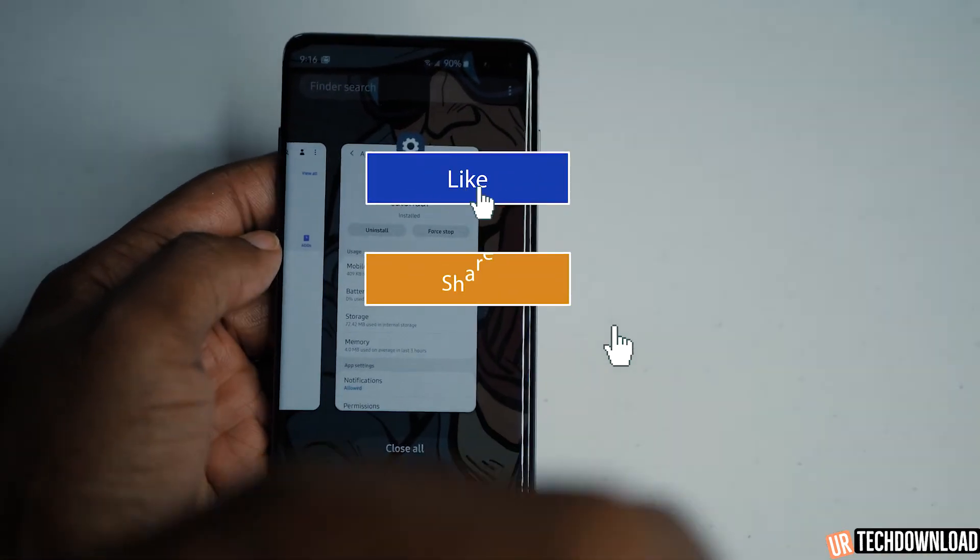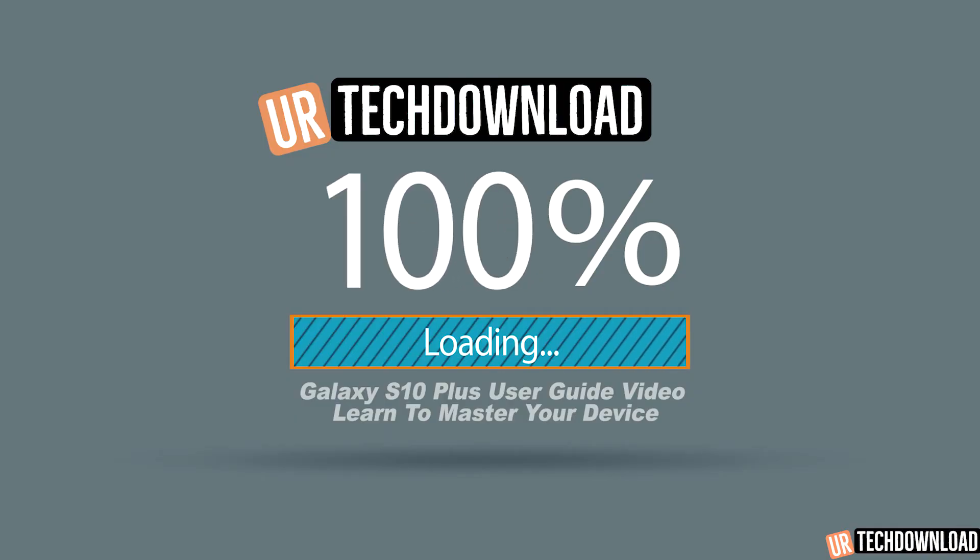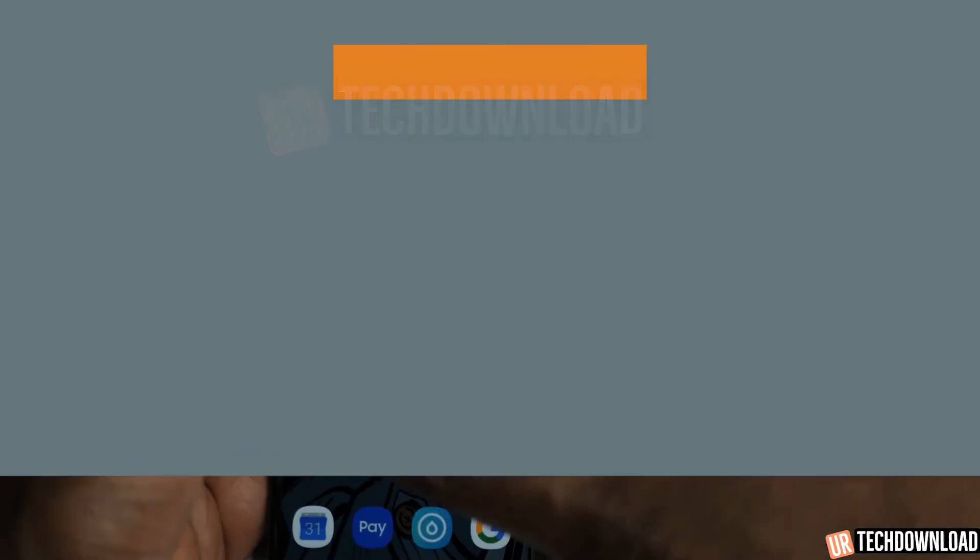If you enjoyed the video, don't forget to like, share, and subscribe. Share your thoughts, comments, and questions in the comment section below the video. Thank you for checking it out, and until next time, peace.